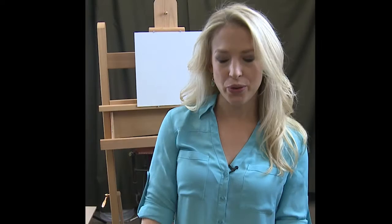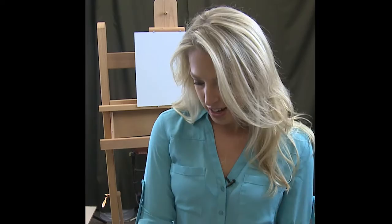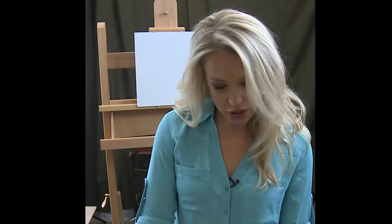Today I'm going to be showing you how to stretch a linen canvas. I'm working with raw linen — it's a portrait grade Belgian linen. I have an 11 by 14 stretcher bar set up that's already straight. I've made sure to straighten it with a square first. I also have a stapler, and I'm going to show you how to make a perfect corner. So let's begin.